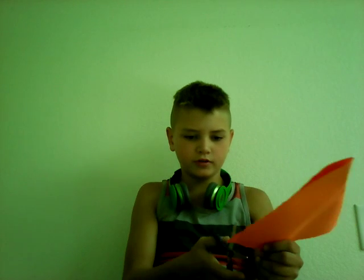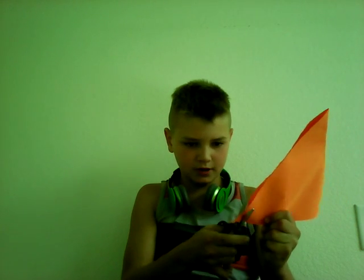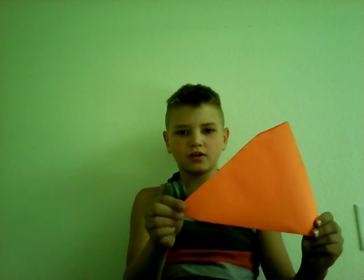If you have any extra paper you can cut that off too. When we got a triangle like this, we're gonna place it upwards and we're gonna fold in one corner, so we get a crease. Then we're gonna fold another crease inside that crease, like that. When we got that, we can do the same thing on the other side.